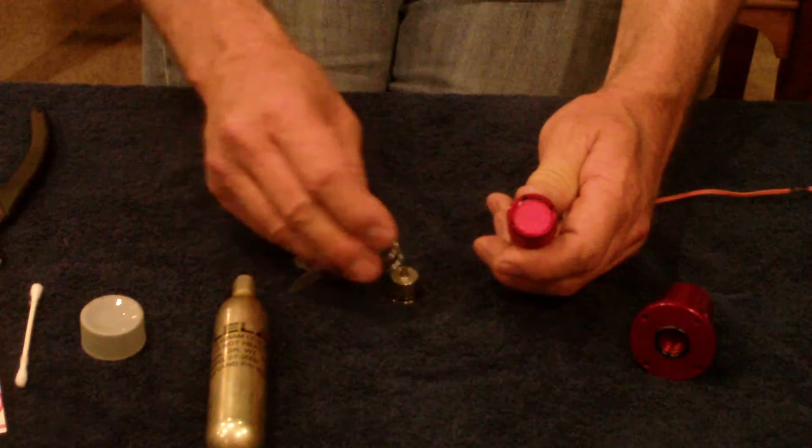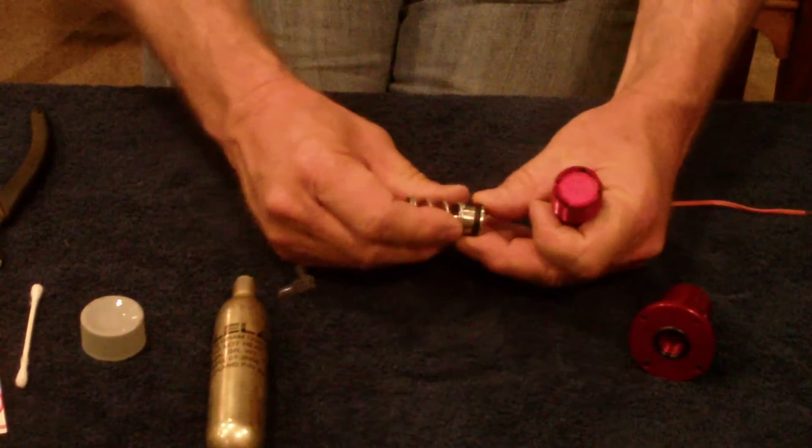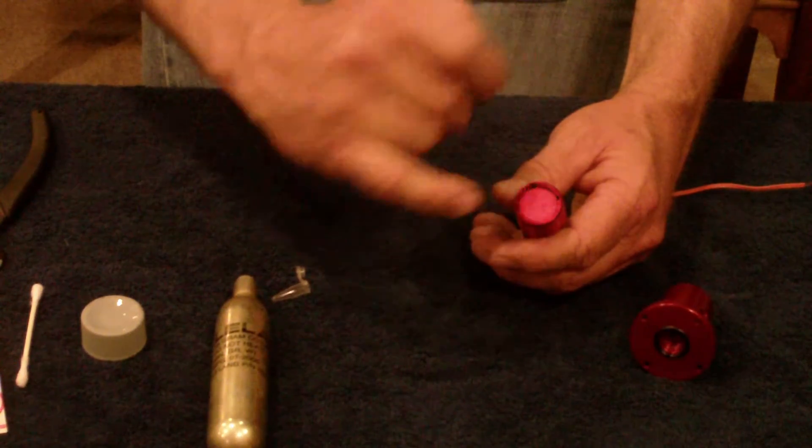Then I'm going to set up the puncture piston and put the spring on it, just pushing it on so it's ready to go. Note that I am not pushing this part down yet.